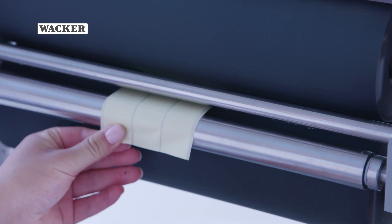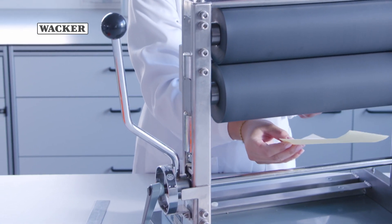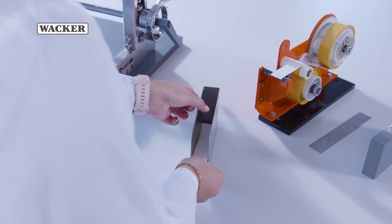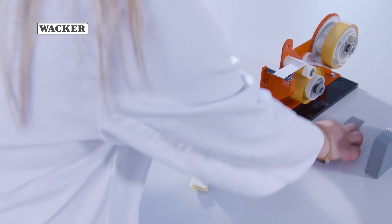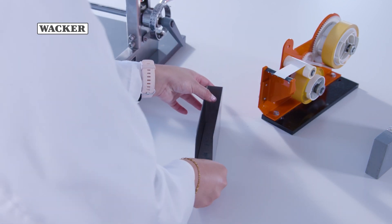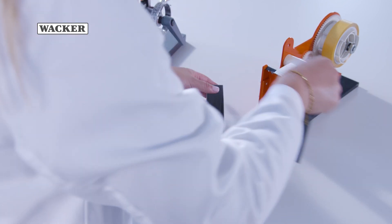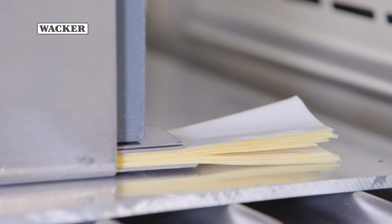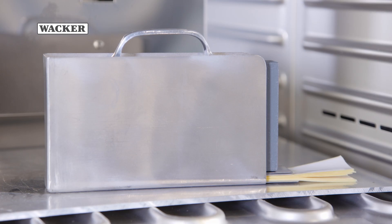To ensure the silicone coatings are always of optimum quality, WACKER tests every step of the manufacturing process in the lab. Various adhesive tapes or labels are stuck onto the backing material coated with the target coating weight. Relamination and test strips are cut out of the backing.